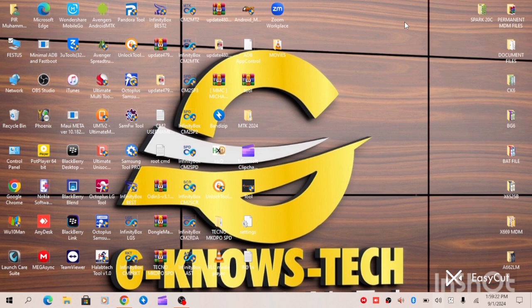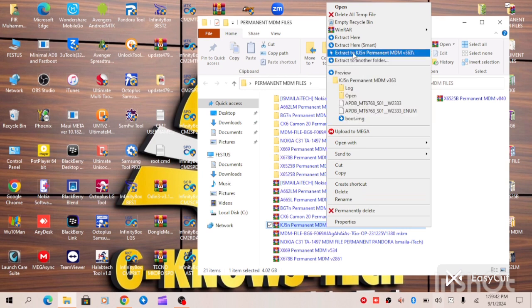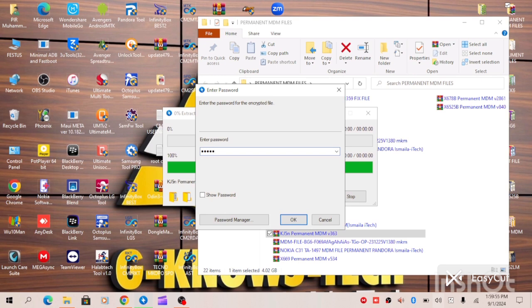Okay, let's proceed with the procedure. First of all you have to download the MDM file and copy it to your desktop. As you can see, this is the folder — here I have my MDM file, and this is the Tecno KJ5N permanent MDM solution we are about to work on. We need to extract the file because it is in zip format, and it has a password so we are going to insert the password.